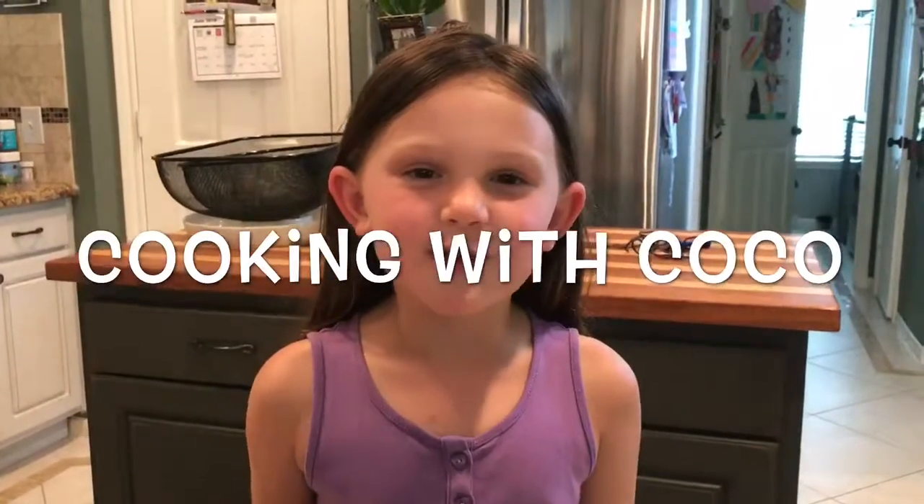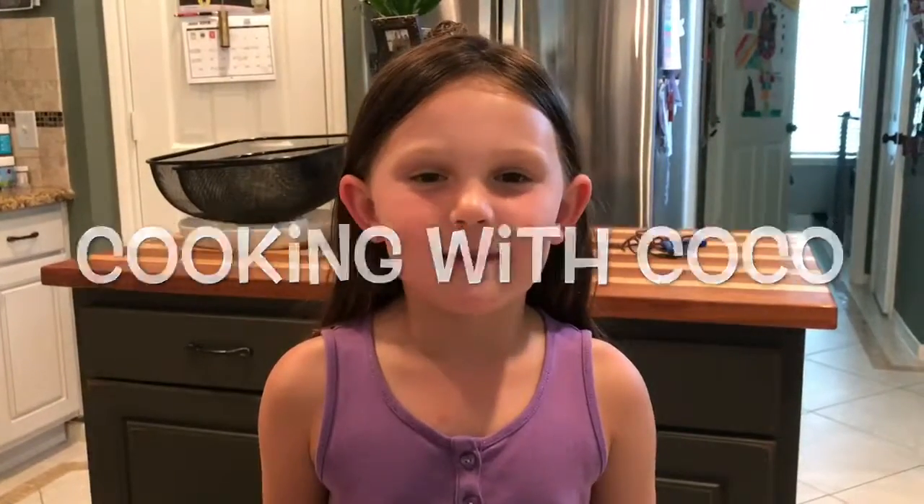Hi, my name is Copeland and I'm six years old and I'm going to be showing you how to make scrambled eggs.